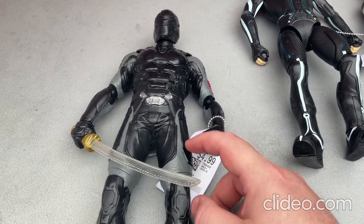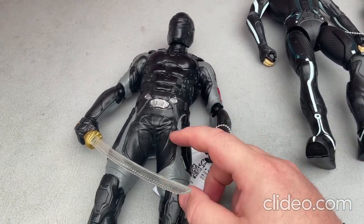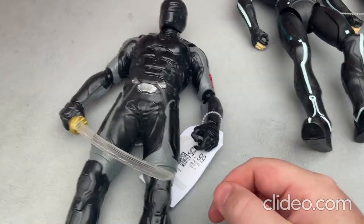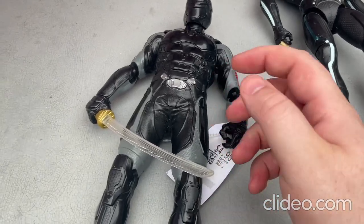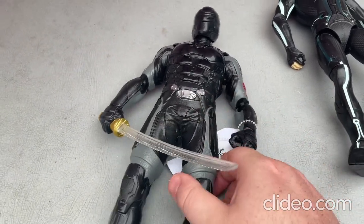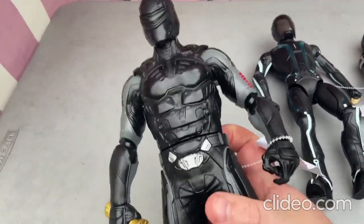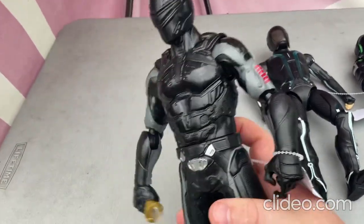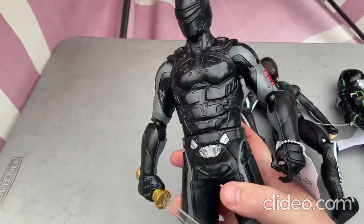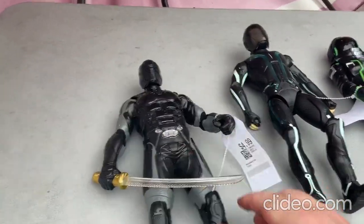I have a second one of these toys. The previous one I had I'm going to have to donate because it's broken — the sword is broken. But this one I bought earlier in the week and luckily it works. I'm just really thankful I have such cool toys.